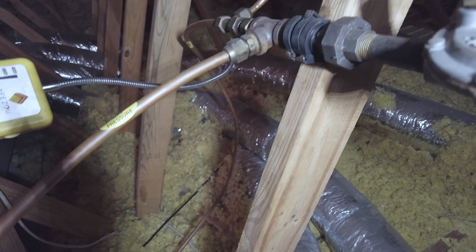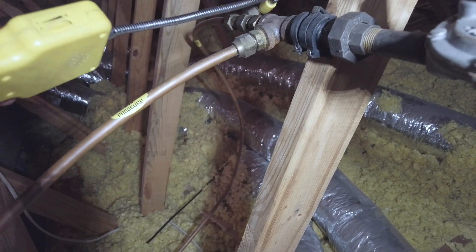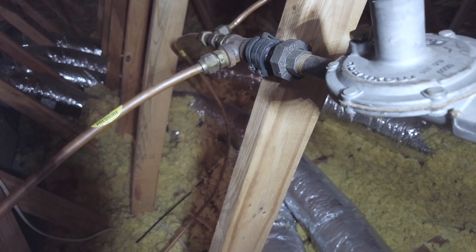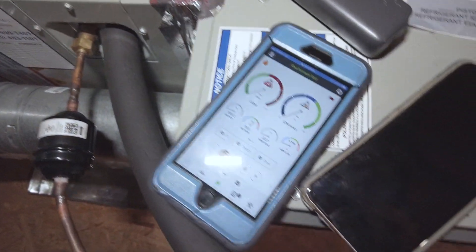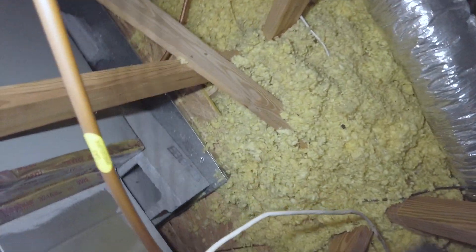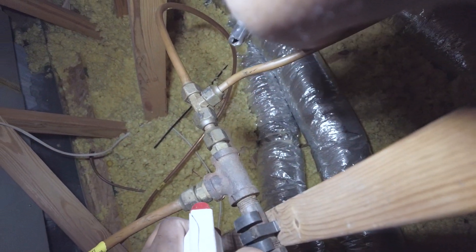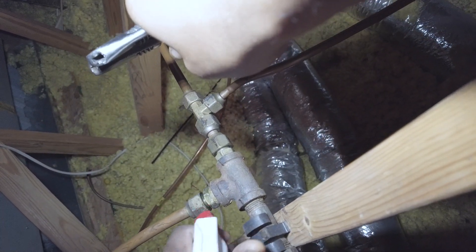Got a reading of 1. That's fine, just tighten that up. Got a 22 degree rise so far — been running maybe about four to five minutes. And I like to use soap bubbles just to verify where the leak is.